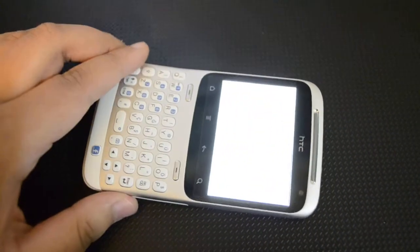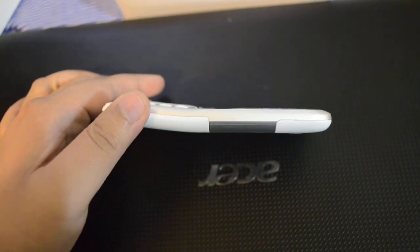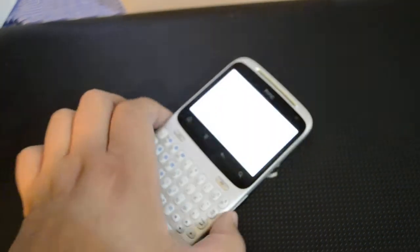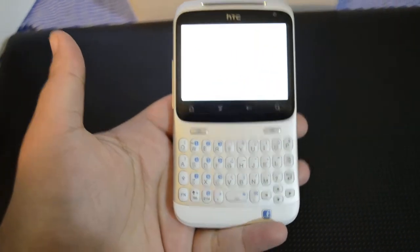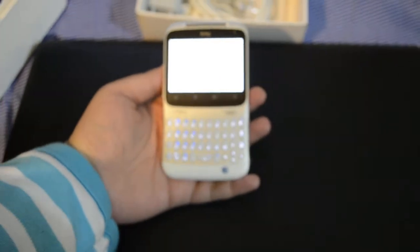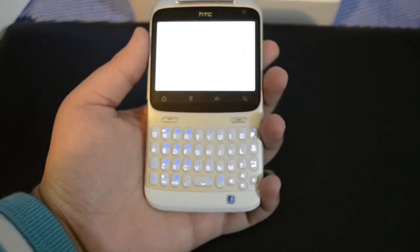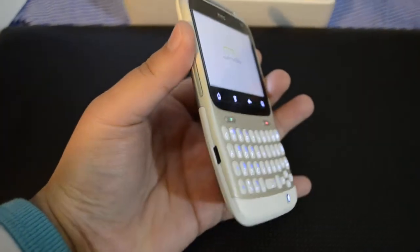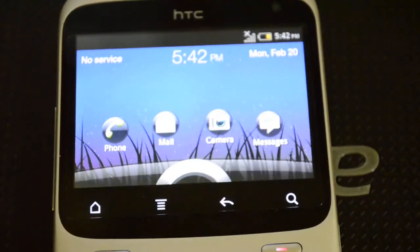Let me power this on. As you've probably noticed, the phone has a slight curve on it. This curve is designed so that when you're typing, the screen is right in front of you and clearly visible. The phone is now powering on and showing the HTC logo.